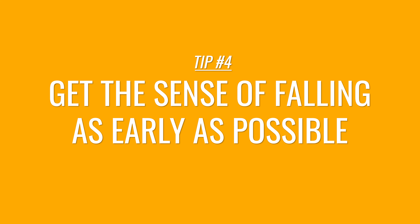Tip number four: if you're a scaredy-cat like me when it comes to falling, do yourself a favor and get rid of that fear as early as you can. Get the sense of the feeling of falling right away, because once you know the feeling and know that you are safe on the rope, the entire climb will be so much more enjoyable and you'll have more energy for the actual challenge, which is building an anchor and abseiling.